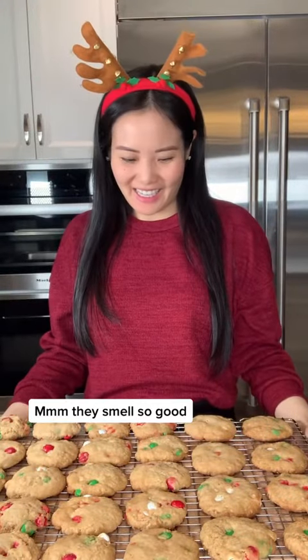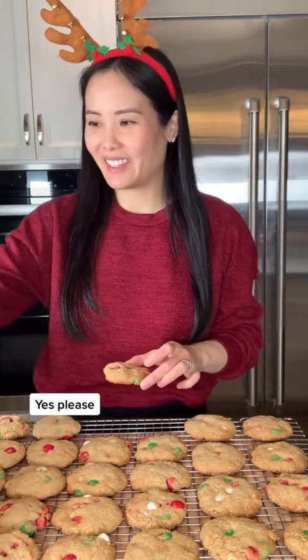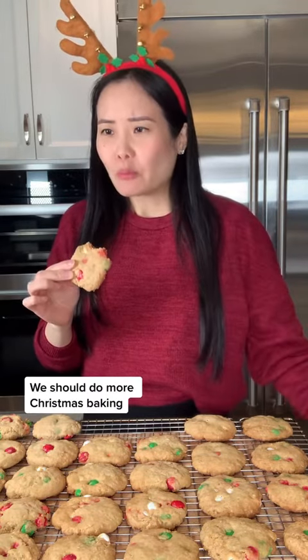Look how pretty! Mmm, they smell so good! Should we try one? Yes, please! Here you go. Mmm, yummy! Mmm, so good! We should do more Christmas baking! I totally agree!